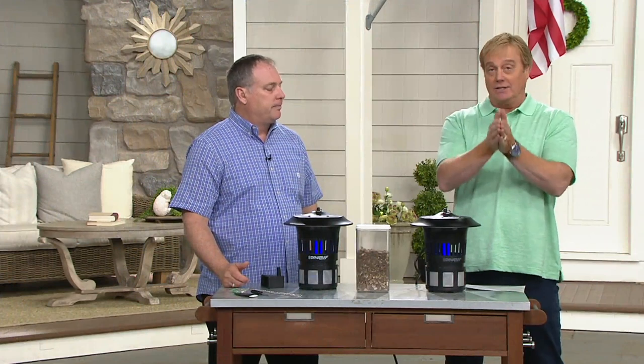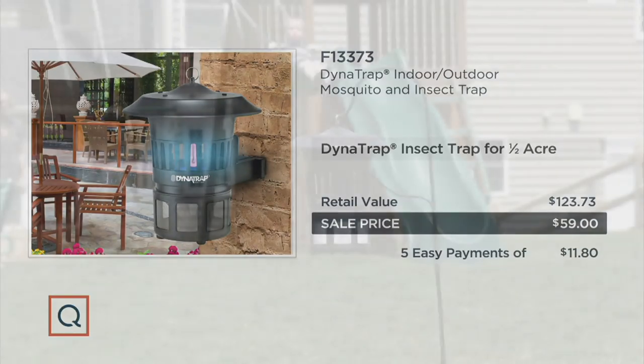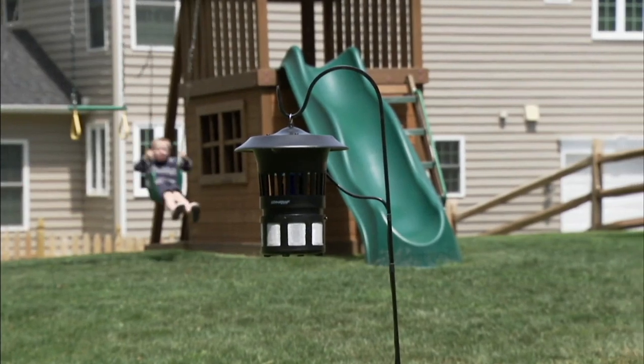Here's the value — it's worth it. People have picked it up in the past for $123. The larger model covers a full acre, but for a half acre, this is the one most people pick up. Now you've got it on five easy payments of $11.80, and we have a 90-day return policy — you're going to know the first week.